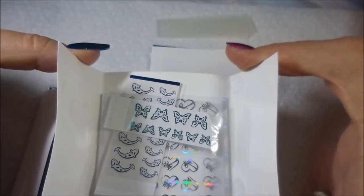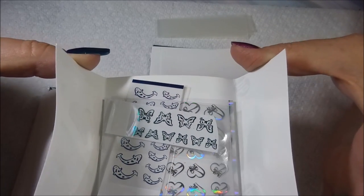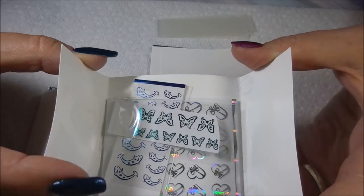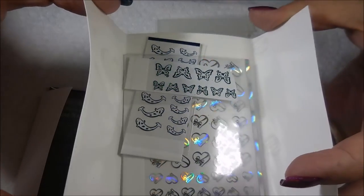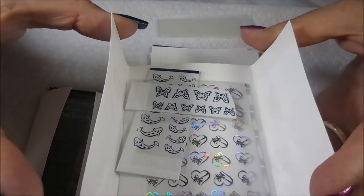First of all she sent me some nail foil stickers and nail foil art stickers. I've got some butterflies and little fishies and some hearts — they're just beautiful and so much fun.